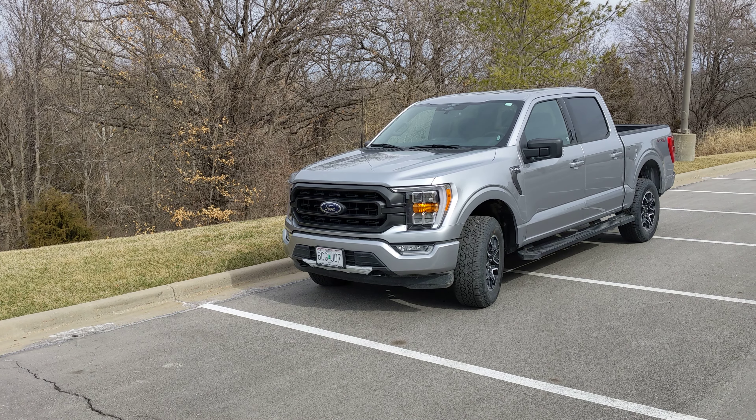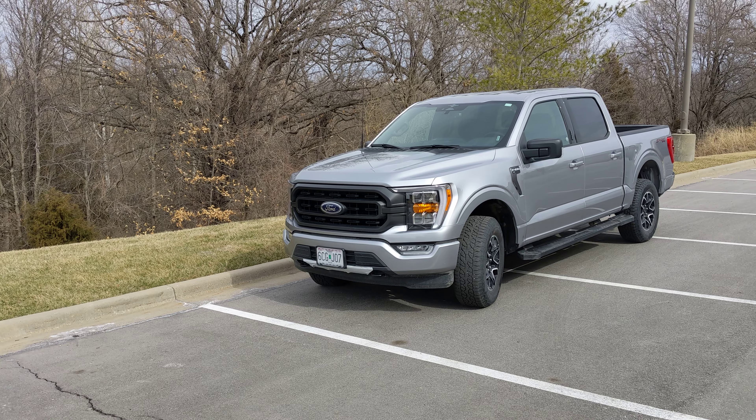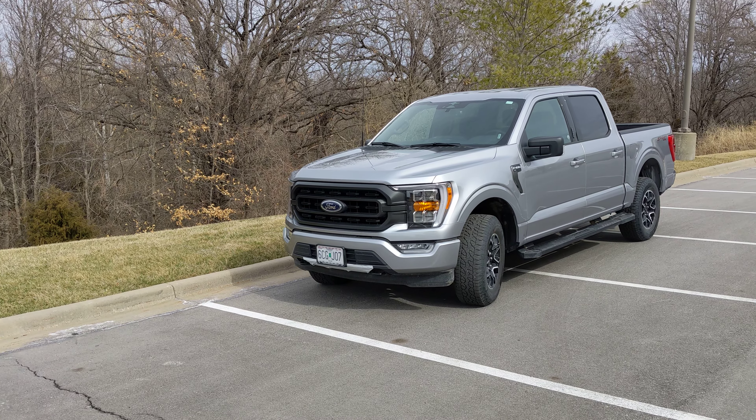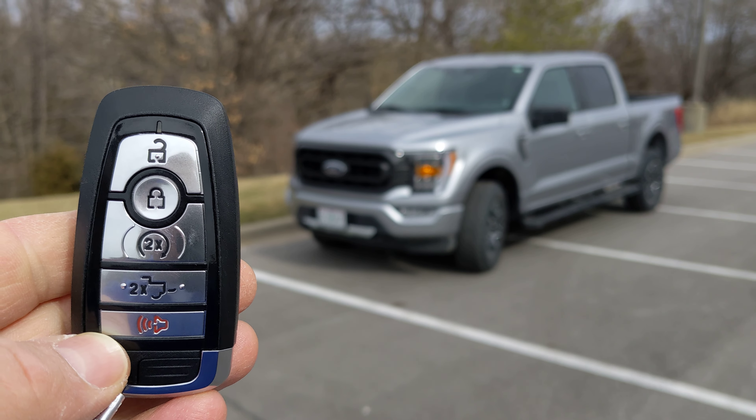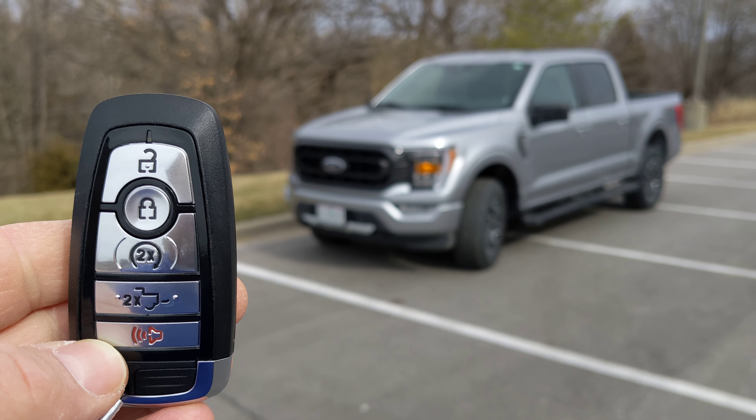Hi everybody. This vehicle is a 2023 Ford F-150 and this is the key fob to it. This vehicle has a remote start feature that's controlled by the key fob.